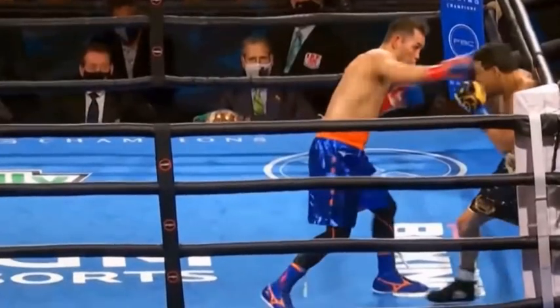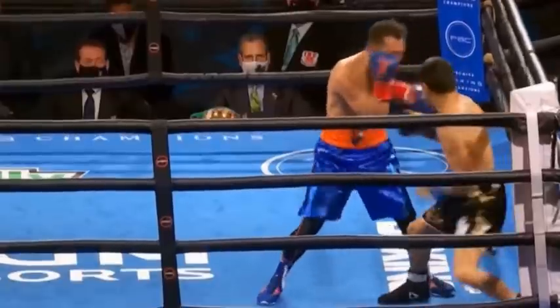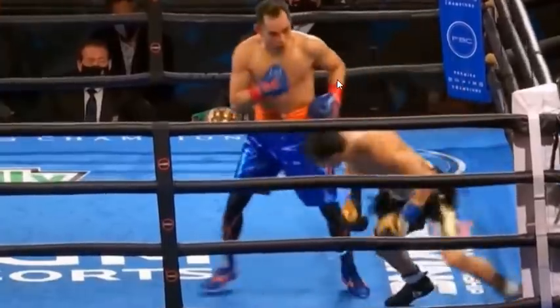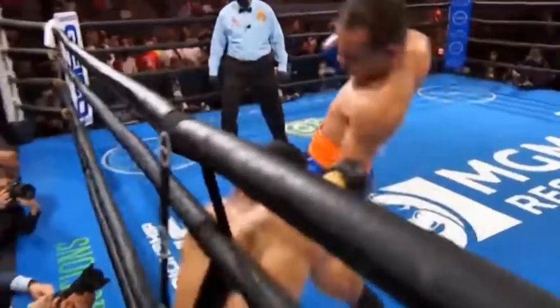Why does Donair want to draw attacks to his front foot? He wants Ubali to attack him when he's on the front foot, when his weight is here, because that's going to give him the best opportunity at throwing a powerful left hook — bringing his weight from the front foot to the back foot through the sequence of his left hook — and really hurt Ubali, as he does right here. After that, it's just a matter of time, as Donair has opened enough space with his right hand to find opportunities to land many left hooks and left uppercuts and just shut Ubali out of the fight.